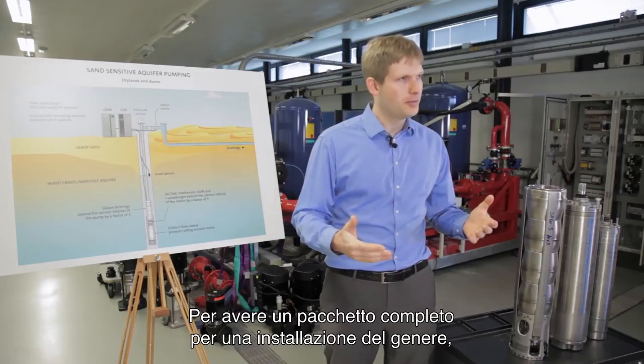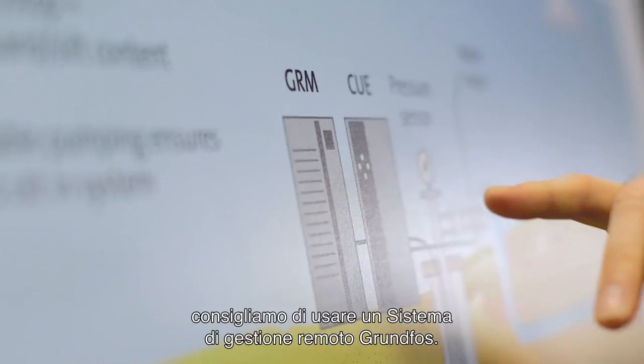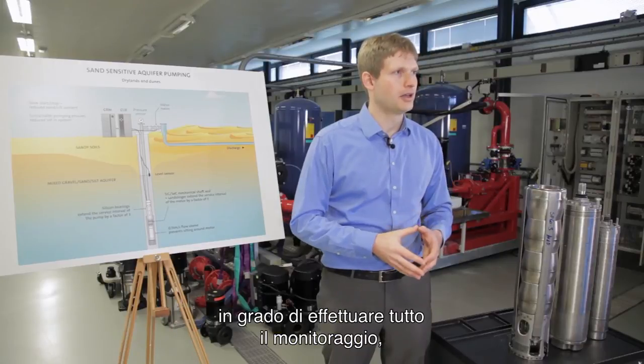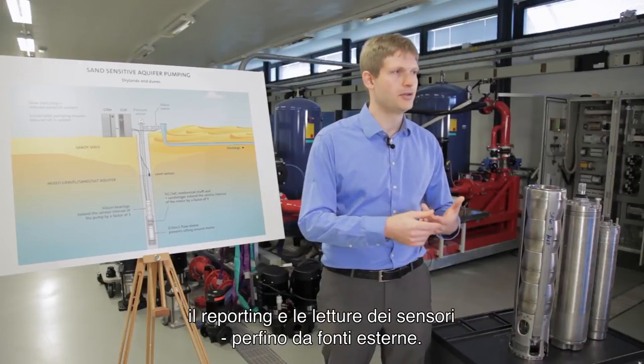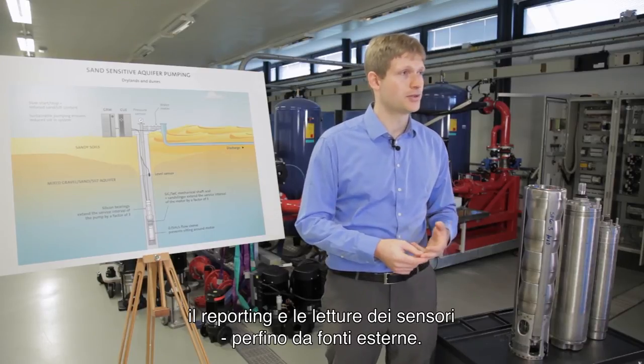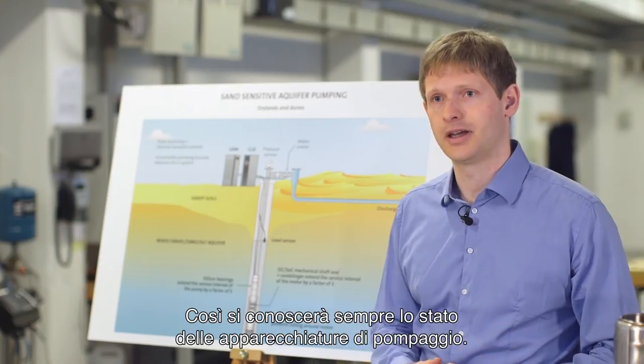In order to have a complete package for such an installation, we would recommend that you use a Grundfos remote management system, which is capable of doing the whole monitoring, reporting, and sensor reading also from external sources, so you will always know the status of your pump equipment at all times.